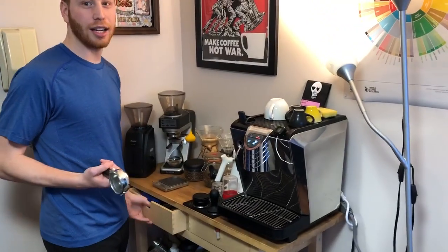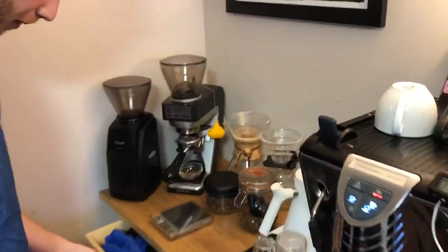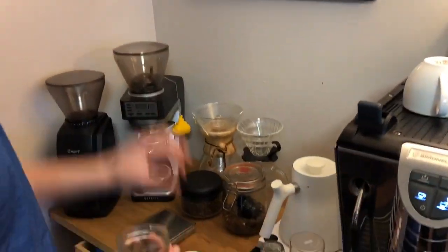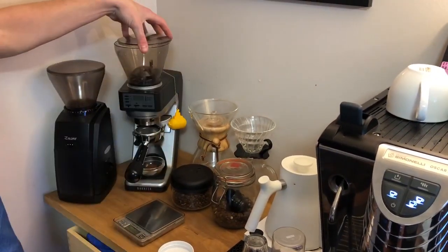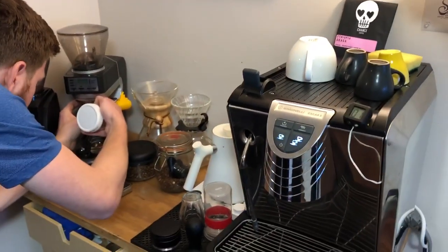This is nice and hot. I'm going to pull a shot so you know it's good quality. I have this pre-weighed at 18 grams. Got the Baratza Sette pretty much dialed in. I'll adjust it a bit and make it a touch coarser.